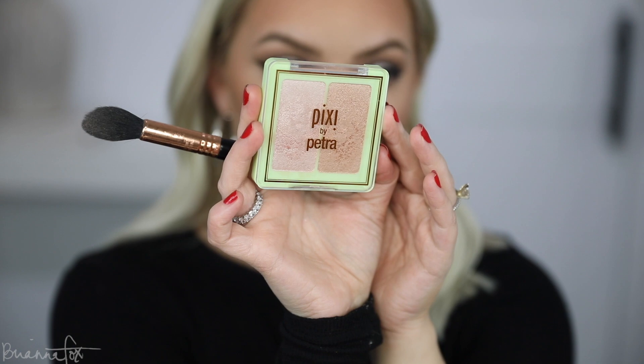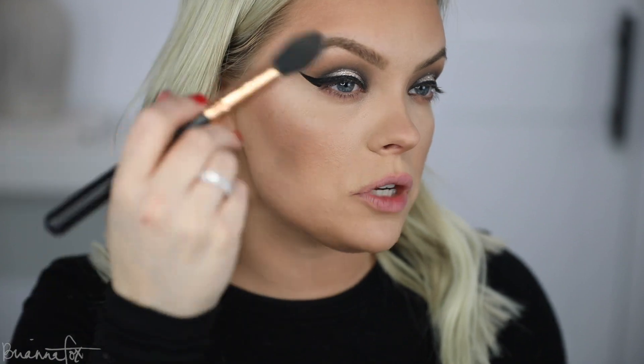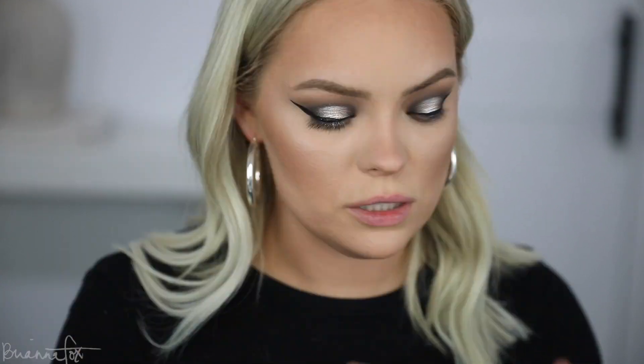I'm going to go into the Pixi Glowy Gossamer Duo in Delicate Dew, mix those two together, and pop that on my cheekbones. I normally connect it into the brow bone, but because we have that wing there I'm not going to drag it in — I'll just keep it right up here. Then I'll take my finger and do the nose and cupid's bow, blending it in with my brush.